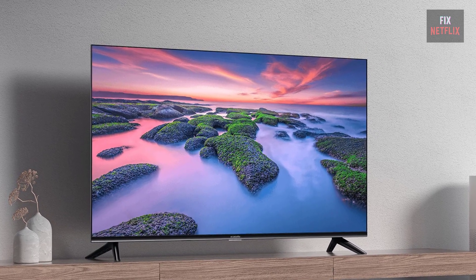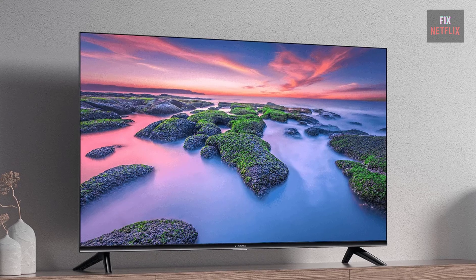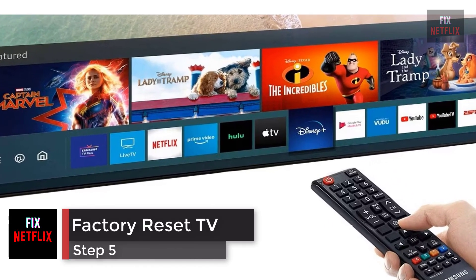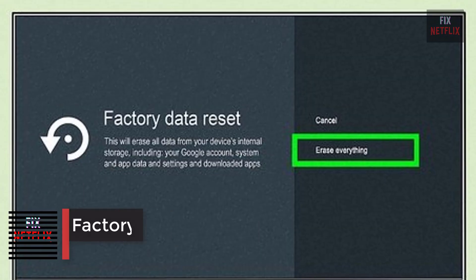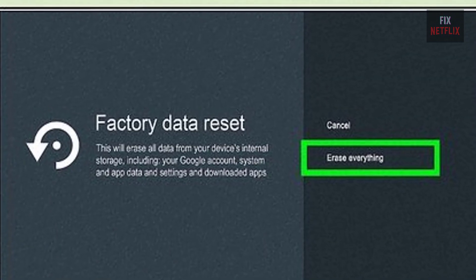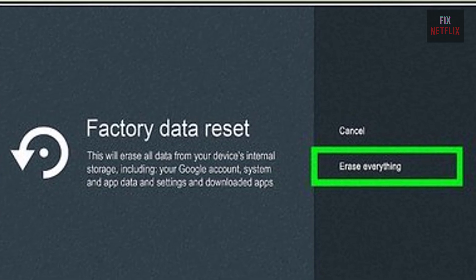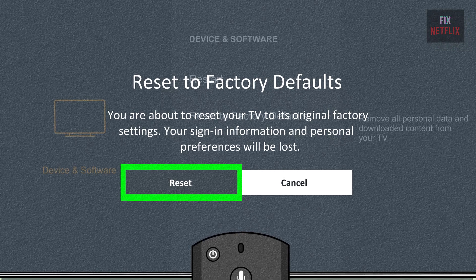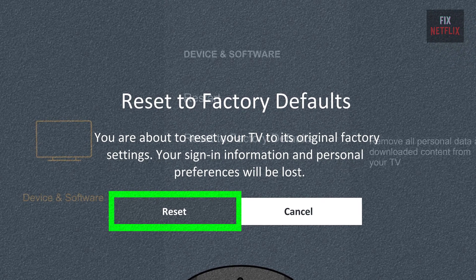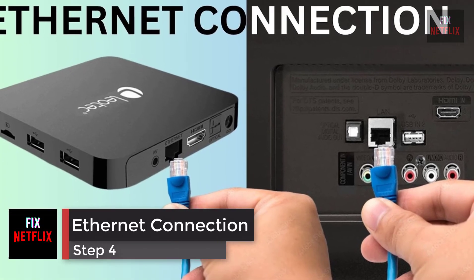Plug the TV back in when you're done and see if it connects. Step 5: factory reset your smart TV. If you're still having problems, your last resort is to reset your TV to factory default settings. This step will wipe all your data, so you'll need to reconfigure and install your TV apps from scratch when you're finished.